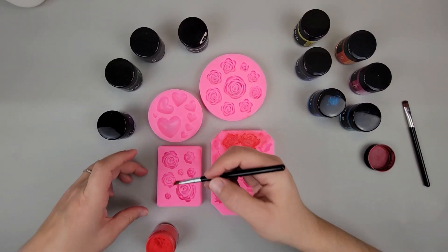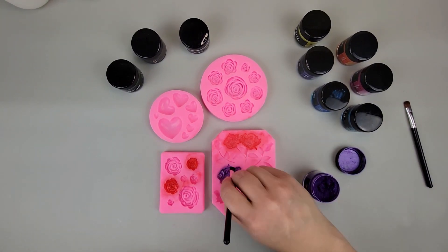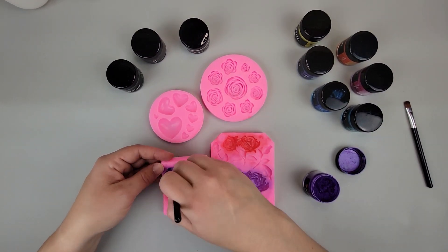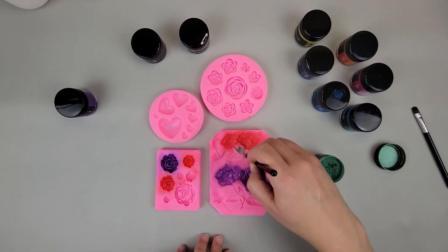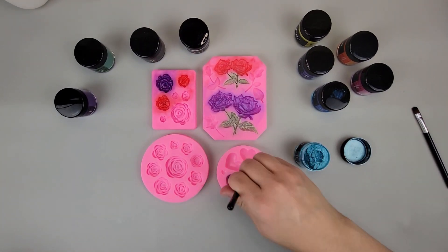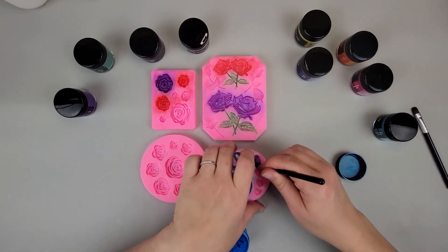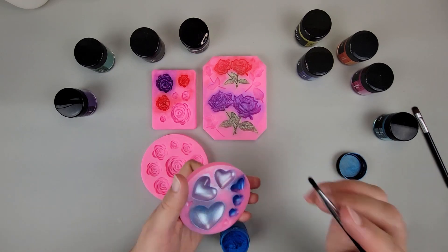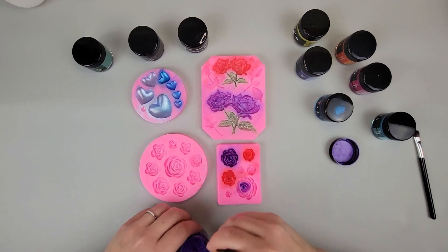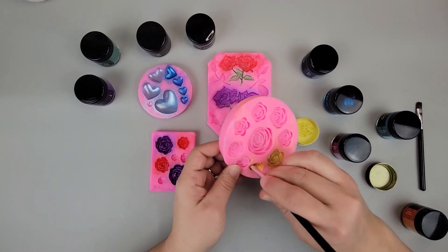When it comes to the mica powder, once we pour the resin in, we're going to use different colors of resin. Once we get all of these colored we're going to pour our resin into the mold, and I'm going to show you what happens when we use different colors mixed in with the resin — because different colored backgrounds are going to have different effects on the powders depending on what color you use. That's why I'm going to do several different options, experimenting to see what color does what. You can also bend the mold to make sure you're getting the powder down in all the crevices and covering all the surface.